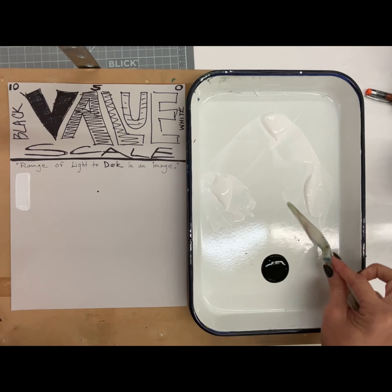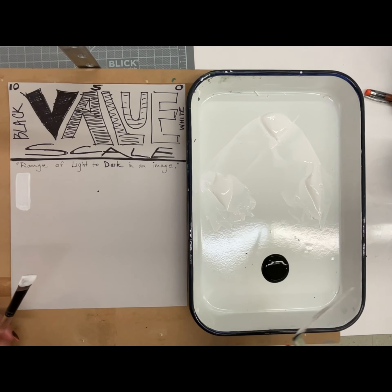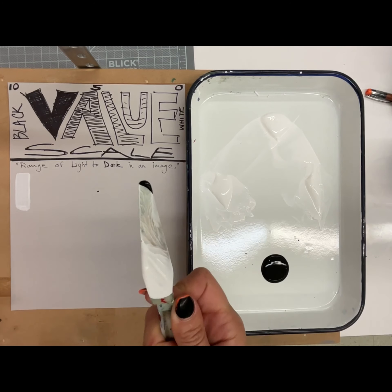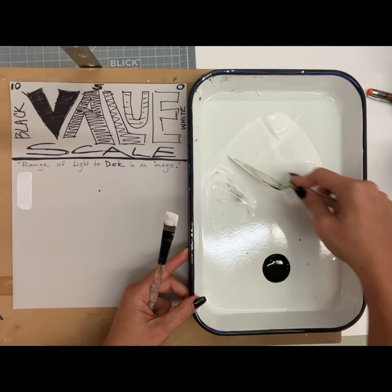I'm going to leave a little extra white just in case I make a mistake and add too much black too fast — then I've got that white to fix it if I need to. I'll be using the palette knife to mix paint. This is my first value here. I'm going to just touch a tiny bit of black in here — barely got anything on it — and now I'm going to mix this, scrape and smush.